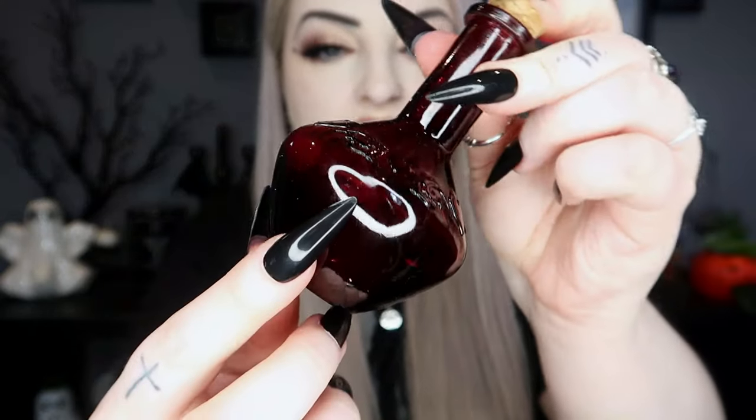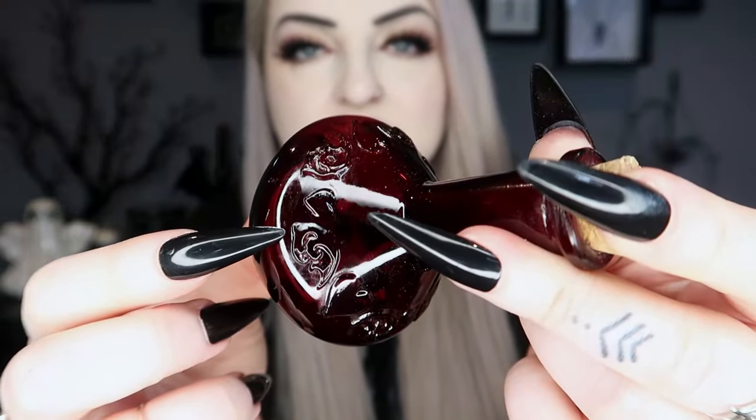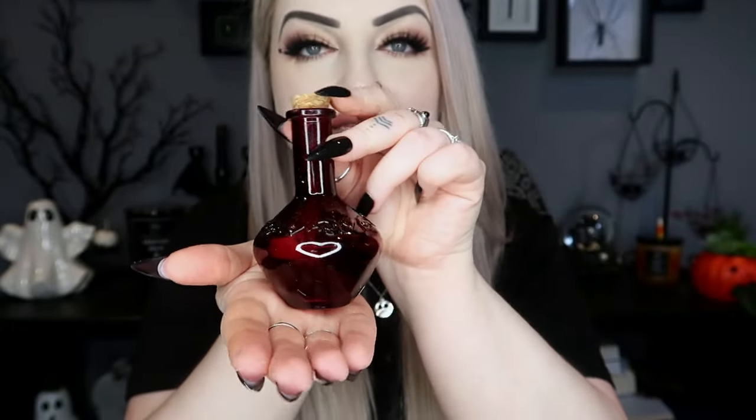Then we have a big box and this one is a love potion bottle. It says use this enchanting bottle to hold your magic love potions, oils, brews, and elixirs. It's a very deep red color — a super dark red, very unusual shape — with a little cork in the top, and around it there are little love hearts and swirls. A very cute little love potion bottle.